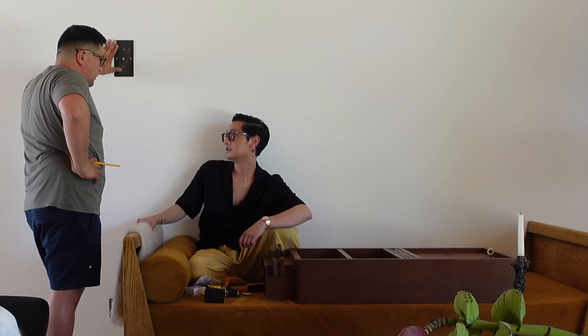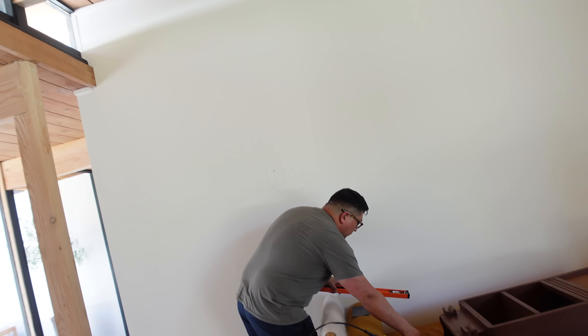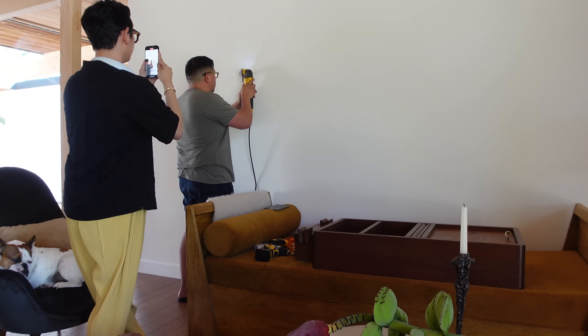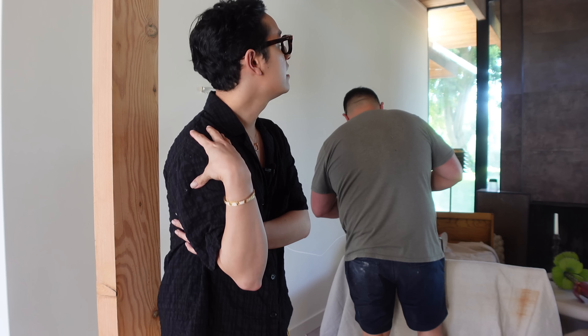That's going to be too low. Making me nervous with all this cutting. If it doesn't work out or we hate the sconce being here, we can always remove it, patch it up, fix it. But I really think it'll just add something to this space because I've always wanted a pendant to hang over here, but I think it's just going to be too complicated.